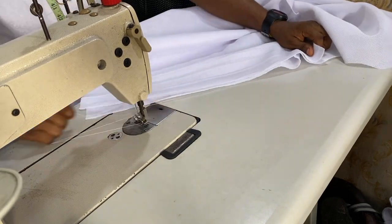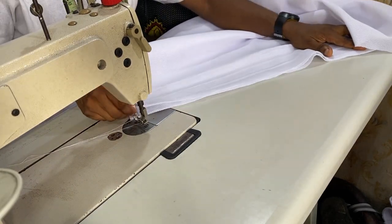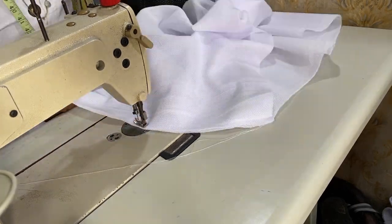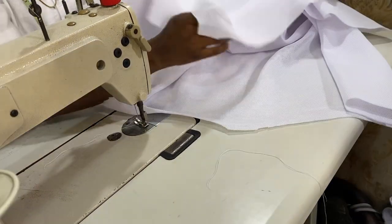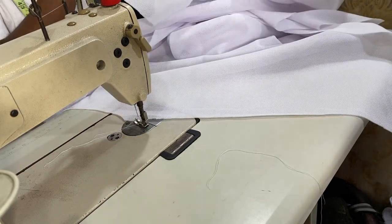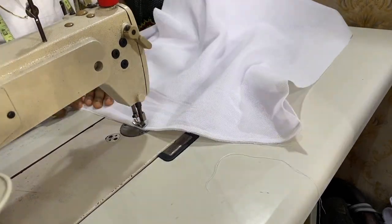Next thing you need to do is to sew out the shoulder. Please use a normal way of sewing out the shoulder — that is front to front — and sew it out with half an inch, as you can see. Please do exactly the same thing on the other side: fold it out, place it front to front, and make sure you sew it out.